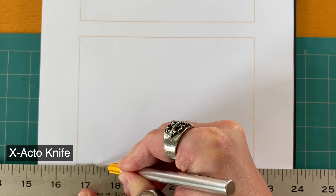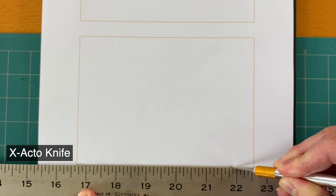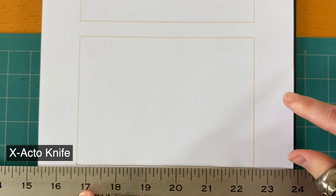An X-Acto knife is what we'll be using to cut the Foamboard with. It's very straightforward to use as long as we don't hurt ourselves. Please use this type of mat so that you're not damaging the desk.